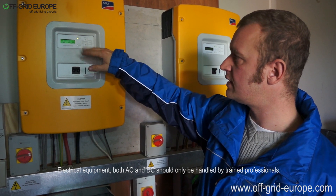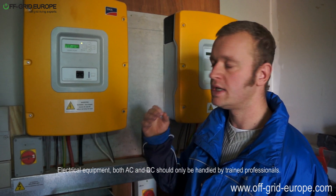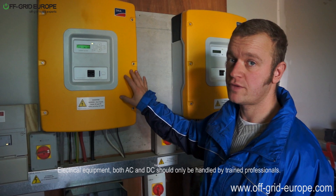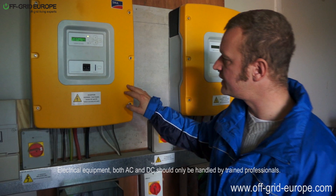Here you can enter all the programming parameters — for example battery voltage, how you want it to be charged, and this can for example turn on and off the generator. If the battery drops below a certain voltage, then the generator is flipped on.